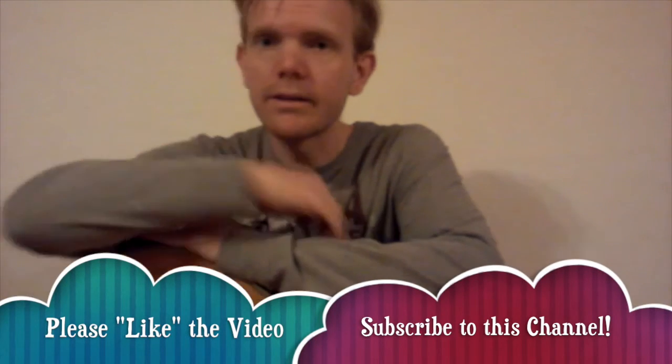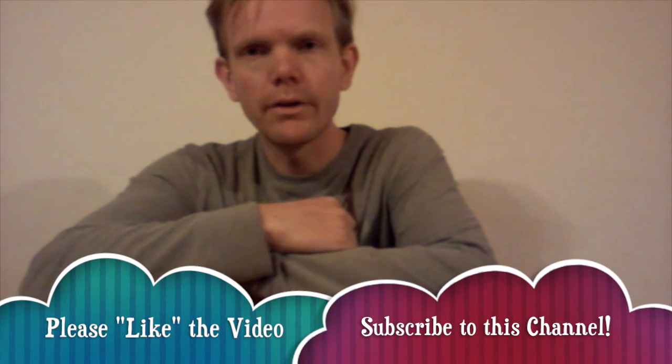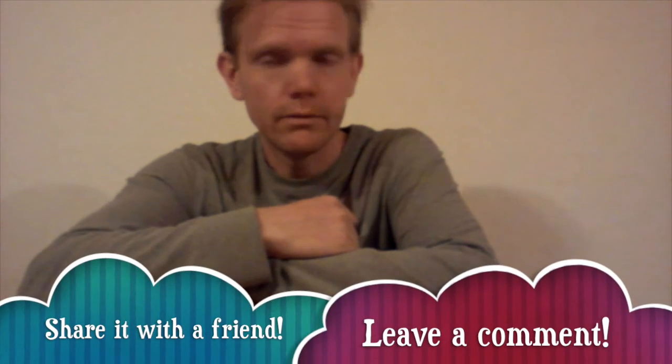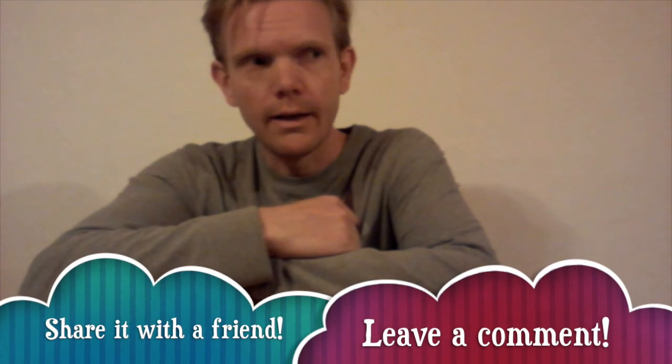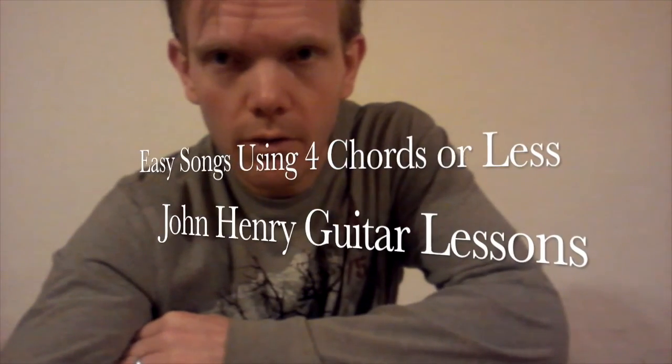That's all for this video on La Bamba. If you like it, please click the like button. If you want to learn more songs and stay updated on new material coming out on this channel, please subscribe. Also, share it with a friend who's learning guitar, and go jam with that person if you can, or at least make videos for each other and encourage and support each other. Okay, that's all for now — enjoy the rest of your afternoon, or evening, or morning, whatever time of day it is.